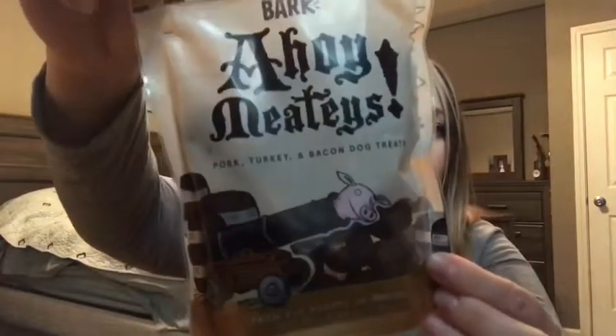How cute is he! The next one — let's do more of the treats. 'Ahoy Meaty' — pork, turkey and bacon dog treat from the makers of BarkBox, made in the USA, real pork. Sadie loves it when she gets her BarkBox because I give her one treat from each. That one's kind of stuck together — they're little balls of pork. They don't smell overly stinky.